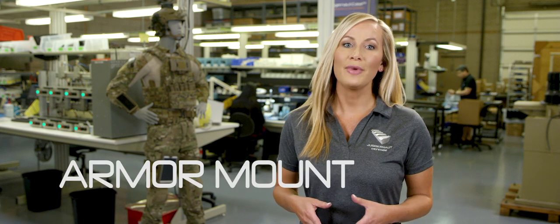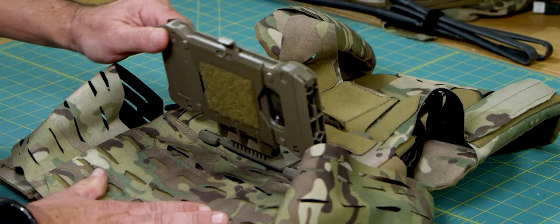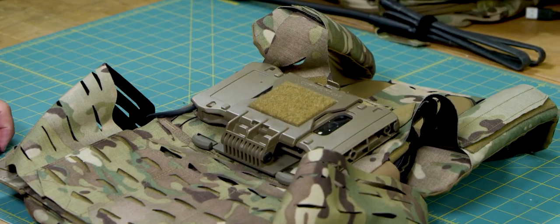Armor Mount. The Armor Mount is the original and most popular mount. It mounts a juggernaut case onto the chest section of external body armor via the PAL's webbing.